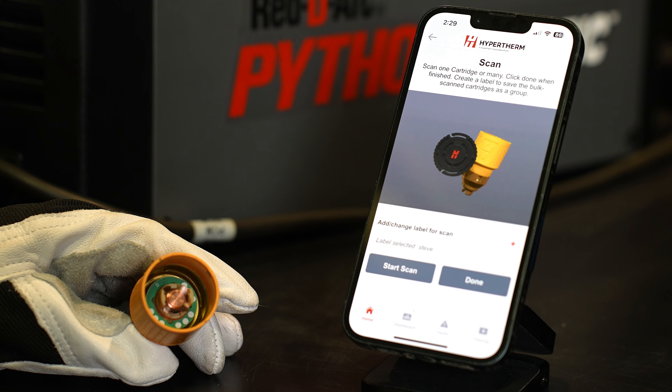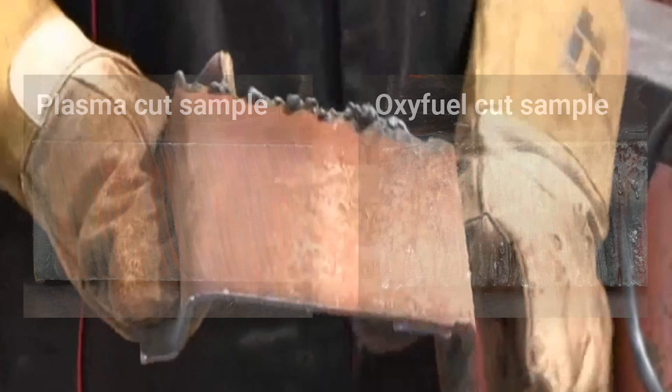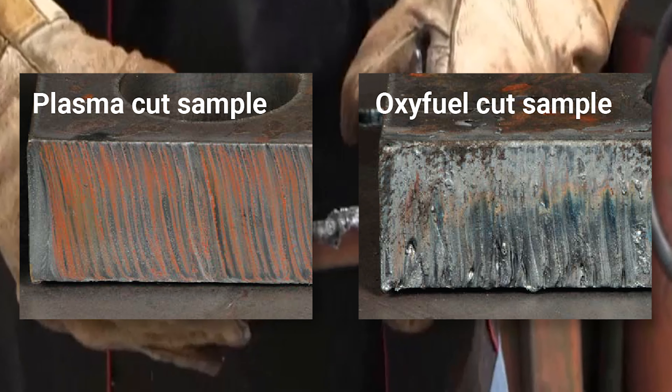You also have the ability to access valuable job performance data and set thresholds for the SYNC consumables right from the smartphone app. Encounter better quality with less dross and warping, as well as a smaller heat-affected zone, giving you a lower cost-per-part rate as opposed to additional cutting methods.